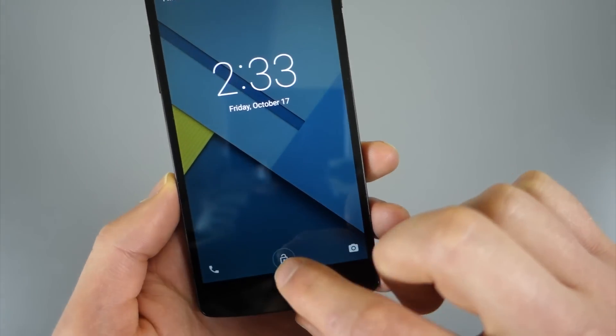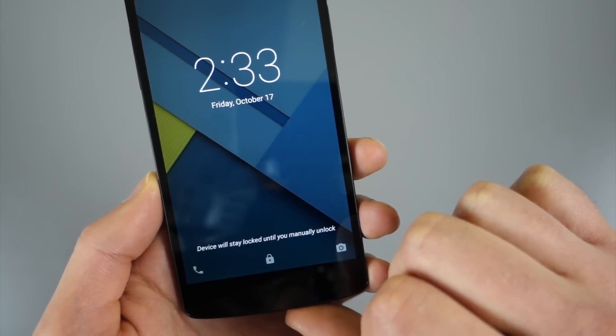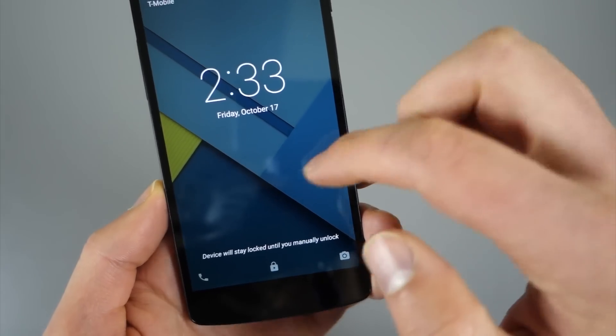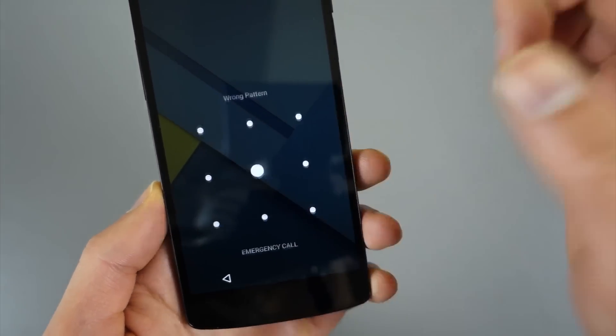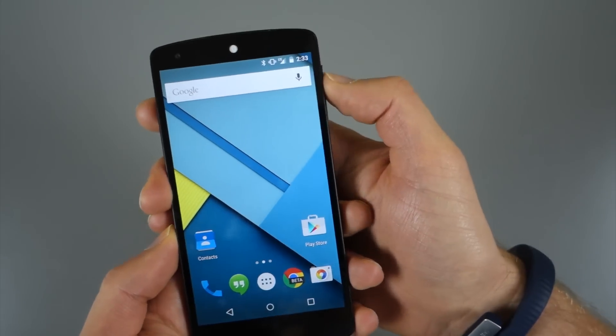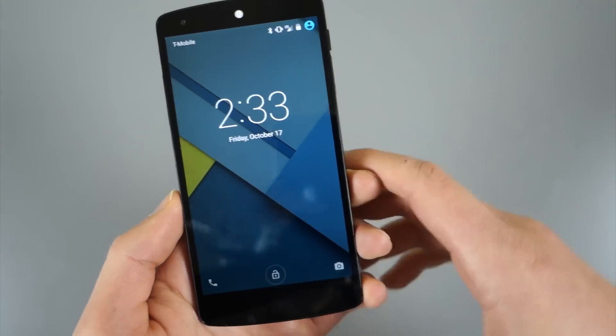Now, if you don't want to do that, you'll notice there's actually a glowing circle around the lock button. If I tap that, now I actually do have to enter my pattern in order to get in. So you can tell it to stop using your trusted device for a while if you'd like.